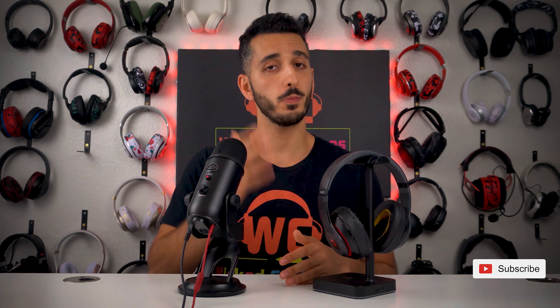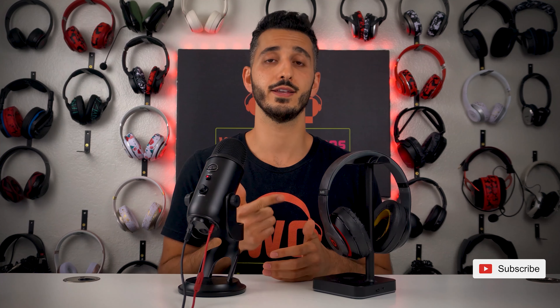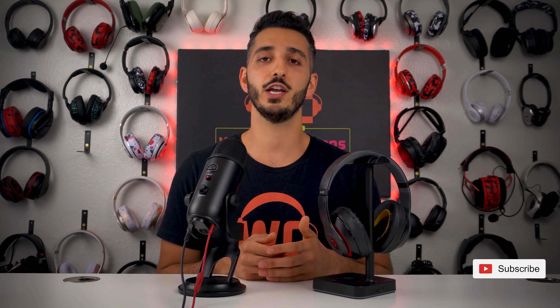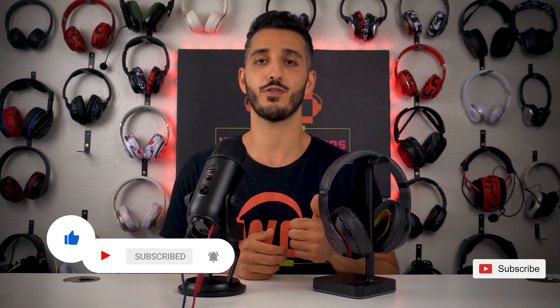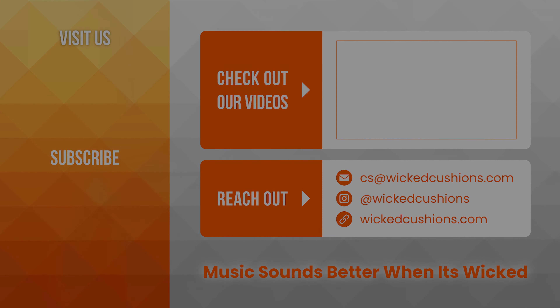That is it everyone. I hope this video was helpful — I hope you now know what to look for, where to look for it, and how to avoid the common mistakes when replacing your earpads. If you enjoyed this video, please click the like button and subscribe to our channel for more videos like this every month. Thank you for watching. We'll see you next time.